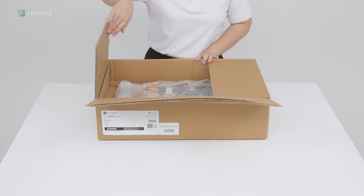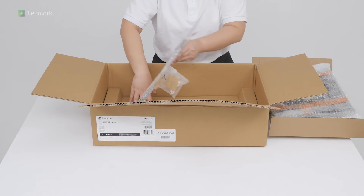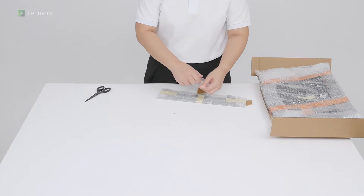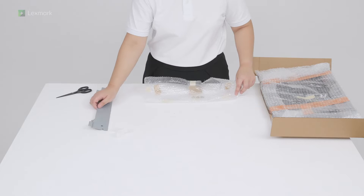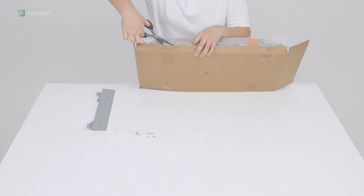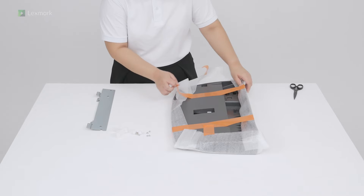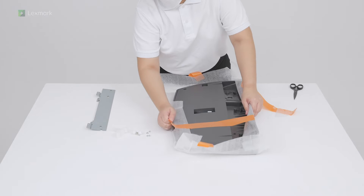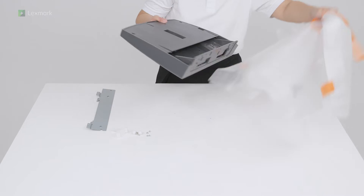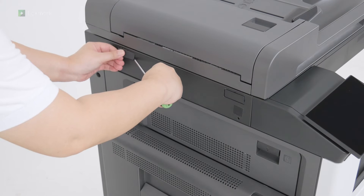Unpack the working shelf and its accessories. Using a flat head screwdriver, remove the cover plates.